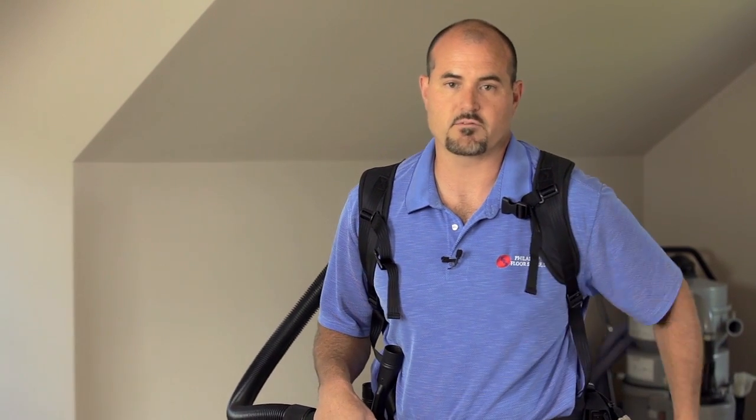If you'd like to purchase this backpack vacuum from Proteam, the MegaVac, visit phillyfloor.com.